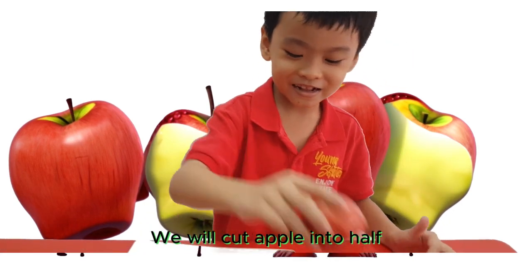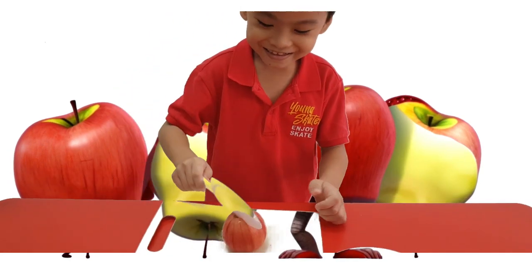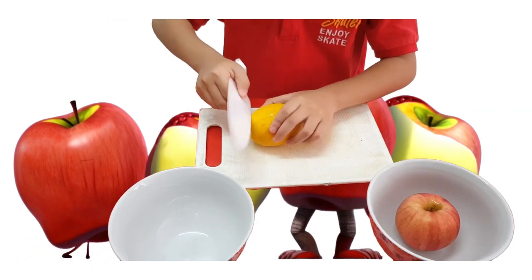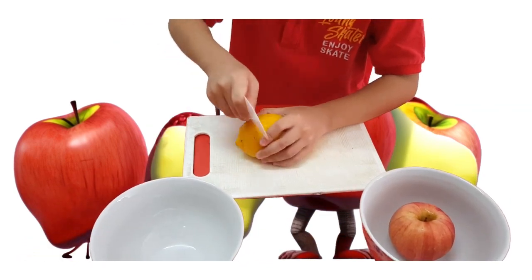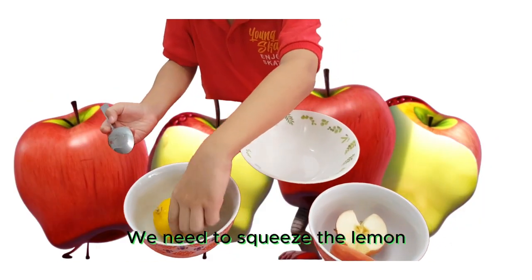First, we will cut the lemon that we have. We will need the lemon. Now, we need to squeeze the lemon into juice.